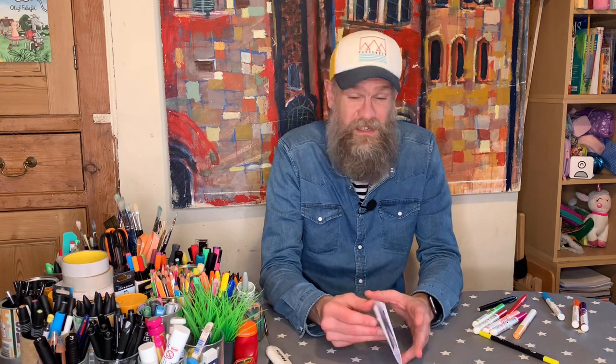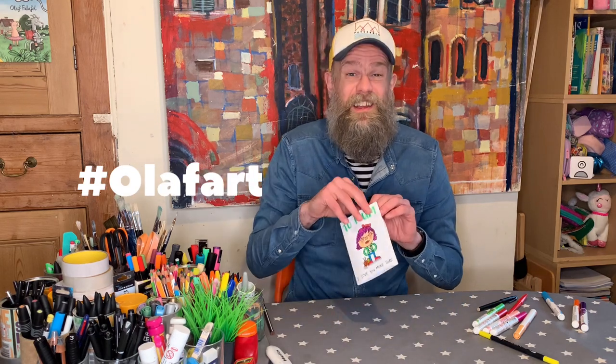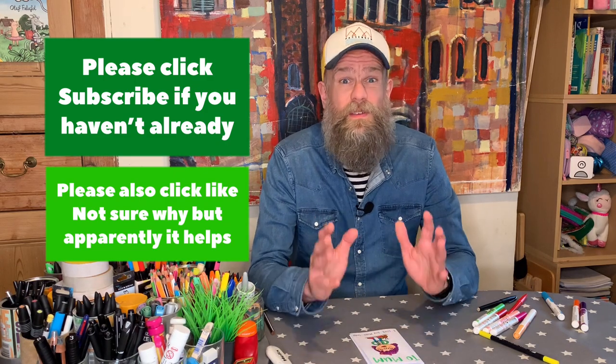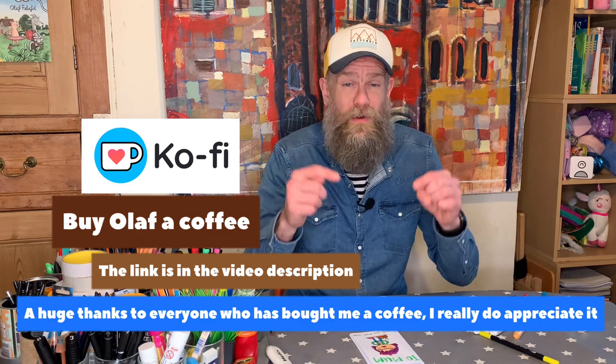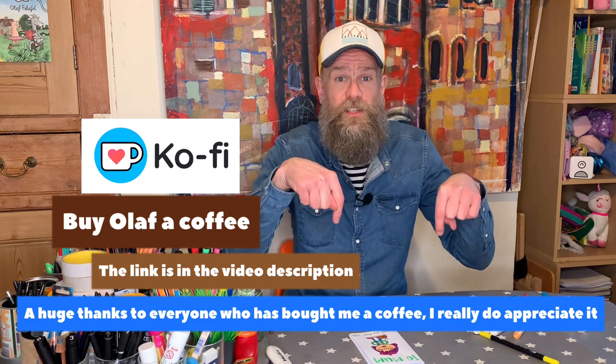Isn't that good! Like I said, it doesn't have to be a Mother's Day card — it doesn't have to be a bouncing bum either, it doesn't have to be pop-up. You can just draw whoever you want on the front: your best friend, your dad, your favourite teacher, uncle, grandma, anybody. Just have lots of fun, and if you do draw a Mother's Day card make sure you share them with me using the hashtag Olaf Art. Please do remember to click subscribe, click like, and share this video. If mums and dads would like to buy me a coffee, the link is in the description. Otherwise, keep watching art club videos and I'll see you again next time, bye bye!